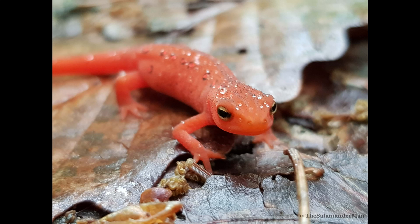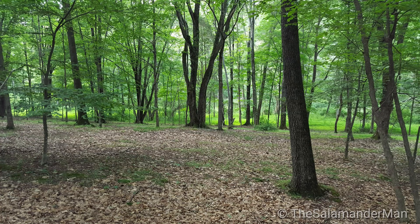Even though your red eft is terrestrial, it's a good idea to have a shallow water bowl for your newt. Even though they are hydrophobic, you can often get them to eat in your water bowl depending on the food you present, such as live blackworms. Just make sure the amount of water in the bowl is shallow enough because your red eft is completely terrestrial and hydrophobic — they can drown in water.